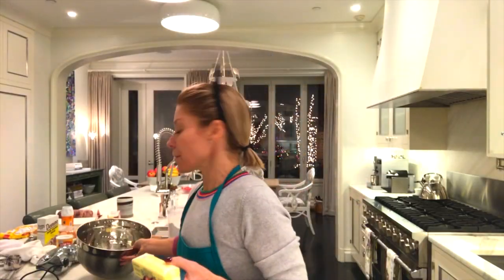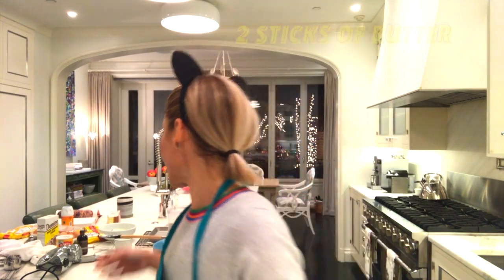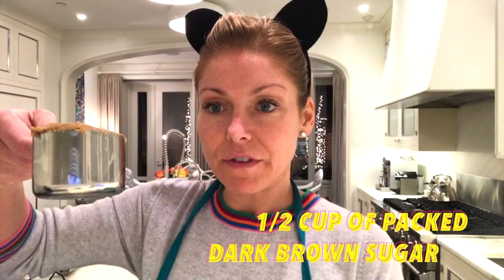Next I'm going to beat together the butter and the sugar. I've got a cup of granulated sugar and two sticks of butter. It really is true what they say — room temperature butter matters. It's not the same if you have it too cold or if you melt it; it just ruins the whole thing.